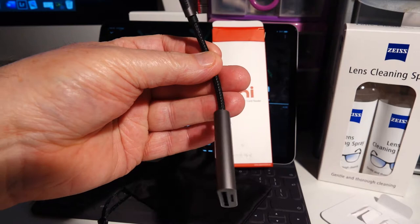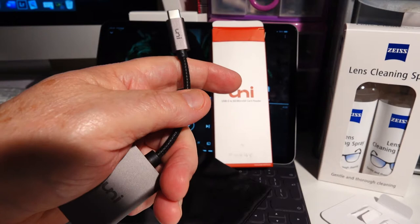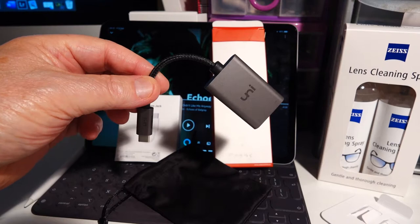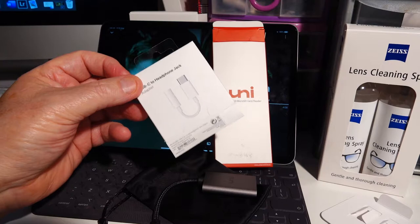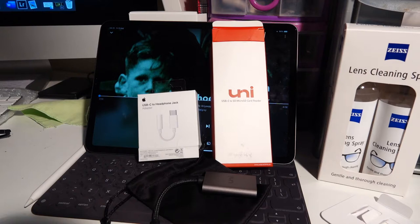You can actually tell with the build quality how good it is — that is metal around there, not plastic. Metal casing. The name is Uni, comes with its own little bag, and it works like lightning. If you've got any questions, drop me a note below. Briefly going back to this headphone adapter here — I don't recommend this. I really don't. It is an Apple product and I don't recommend it, simply because it's so flimsy that I really don't think it's going to last.